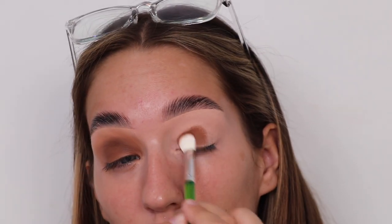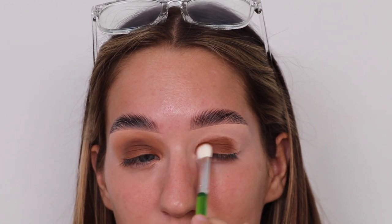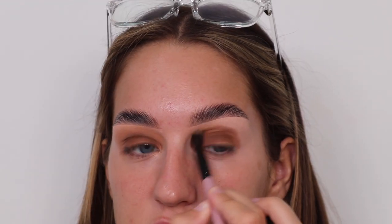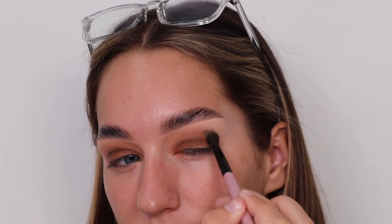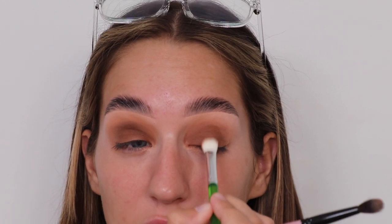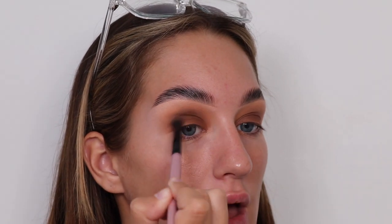My idea is to put the shimmery brown all over my lid as a base, then do something more creative on top — it's simple to me. I don't do a lot of soft blending, I like my colourful creative looks. This is quite easy to follow — it's just putting the dark colour and blending it out with the light. Oh, I'm thinking about going to M&S and getting some food because M&S food is actually the best — 10 out of 10.